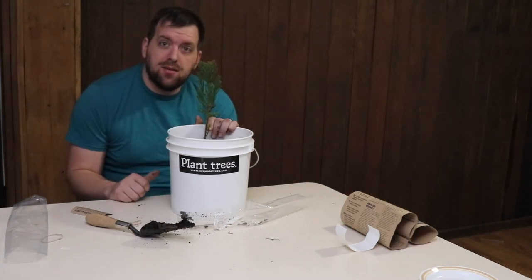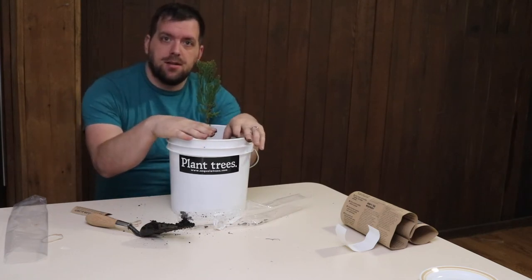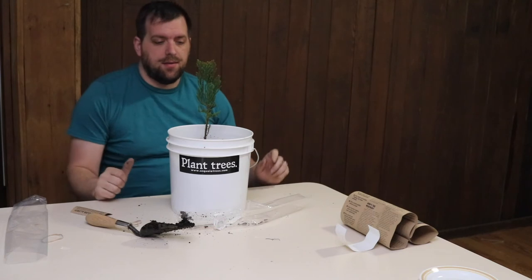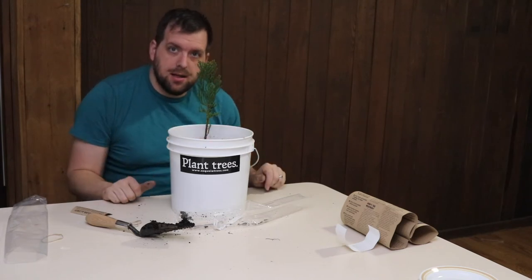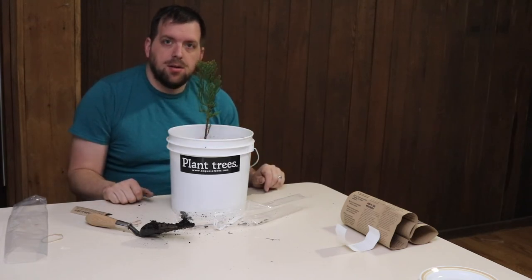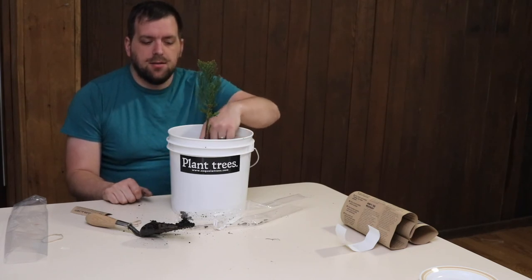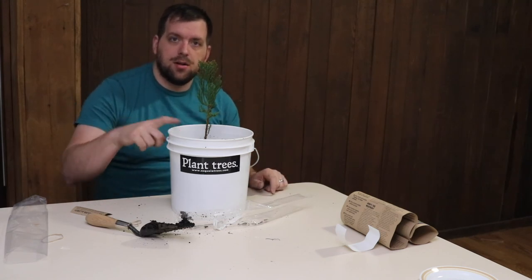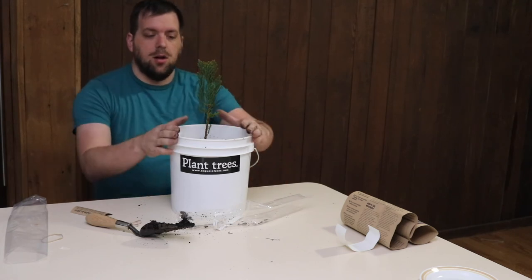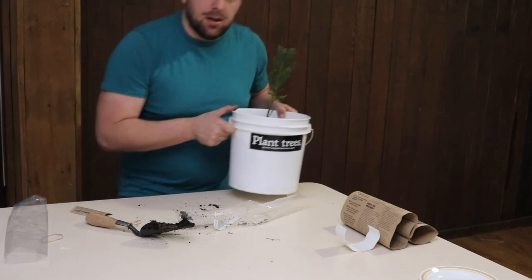Now I have a giant sequoia redwood tree in a two-gallon bucket. I'll update pictures on Instagram and Facebook, and eventually in a couple years I'll plant it outside. This summer I'll put it in the high tunnel with some irrigation connected to it so I don't forget to water it. I'll put a link for where you can get a tree like this in the description — hope you enjoyed this, thanks for watching!